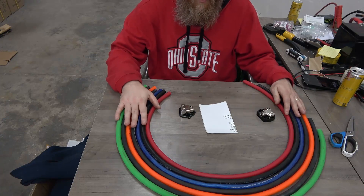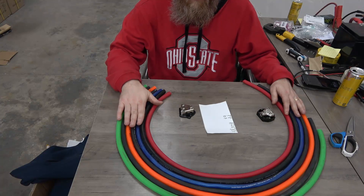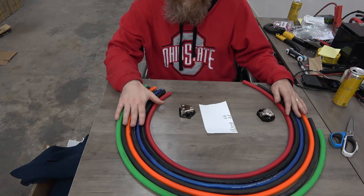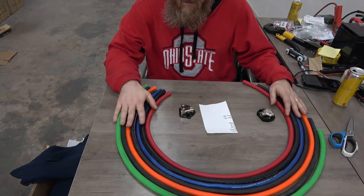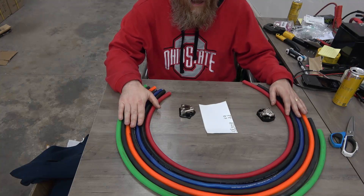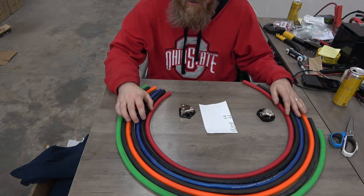0.05% arsenic, for instance, can lower the conductivity of copper by over 15%, and it's even worse with a little bit of phosphorus. So if there's any impurities in this cable, it makes it cheaper to manufacture if you don't worry about that, but it does have a fairly large impact on the resistance of each of these wires.